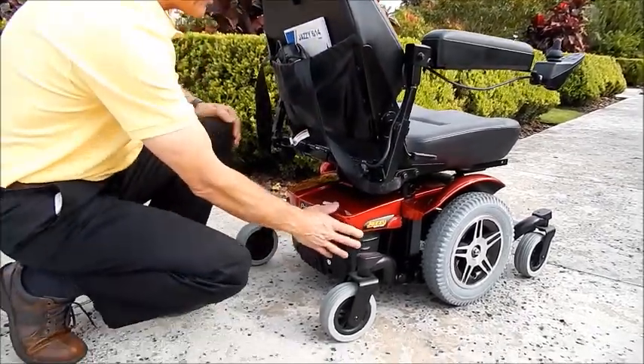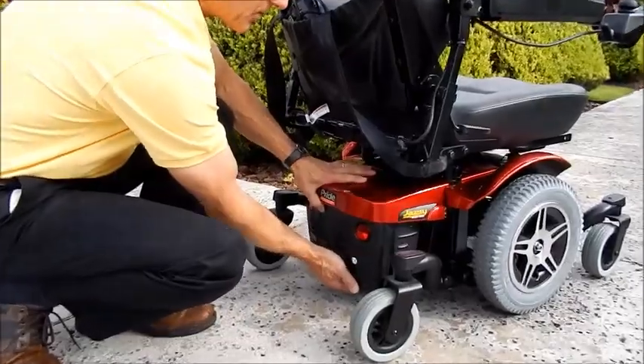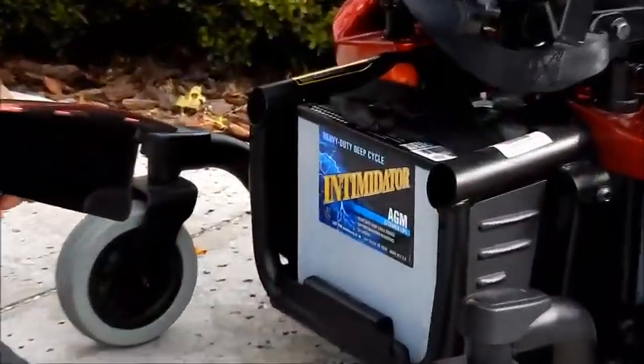This chair has batteries that are installed from the back just by lifting this cover, and the batteries are right here in the back.